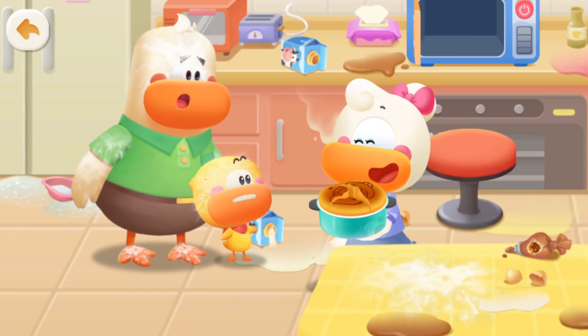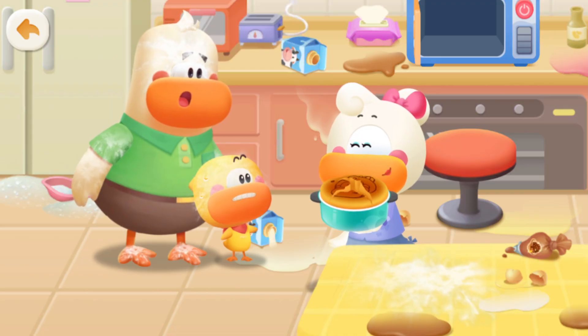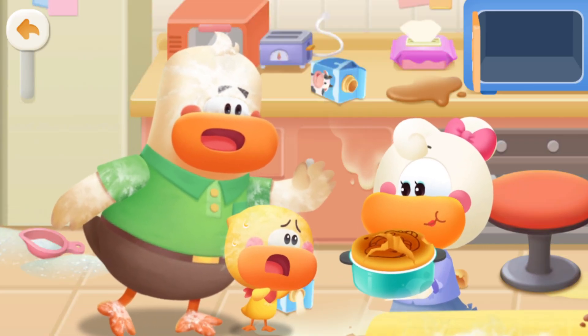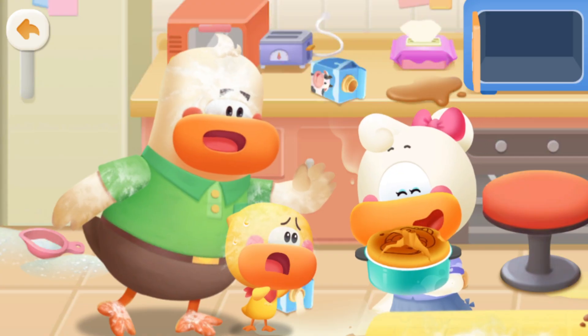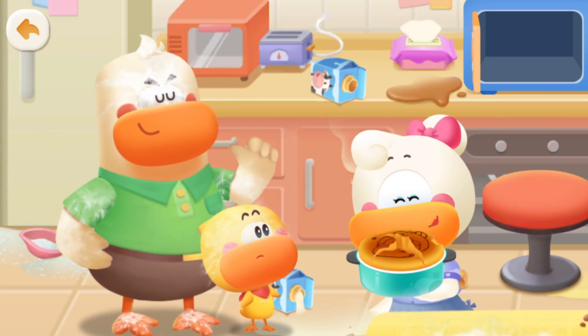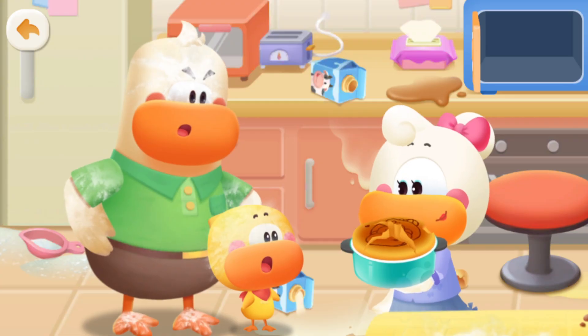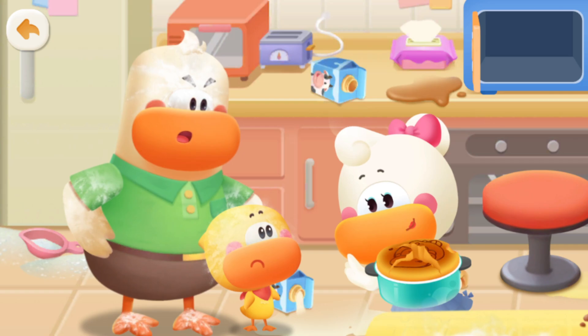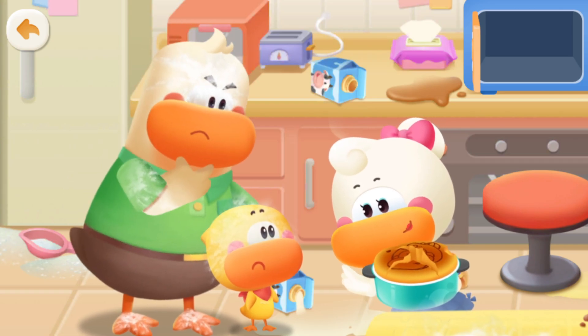Oof! Ha ha ha ha! So you made me a cake! Mmm... Tastes pretty good! But the cake cracked!